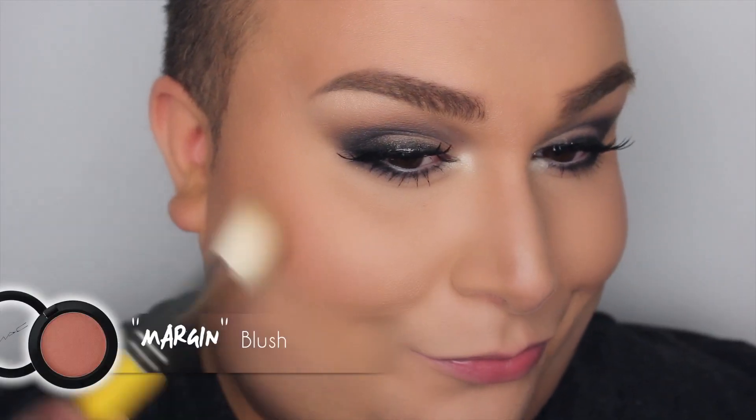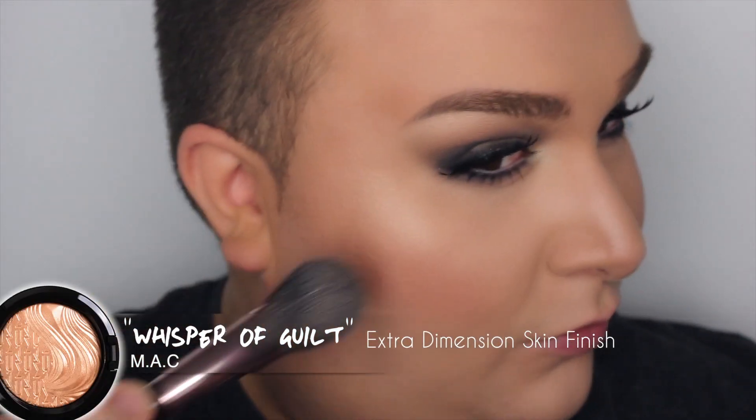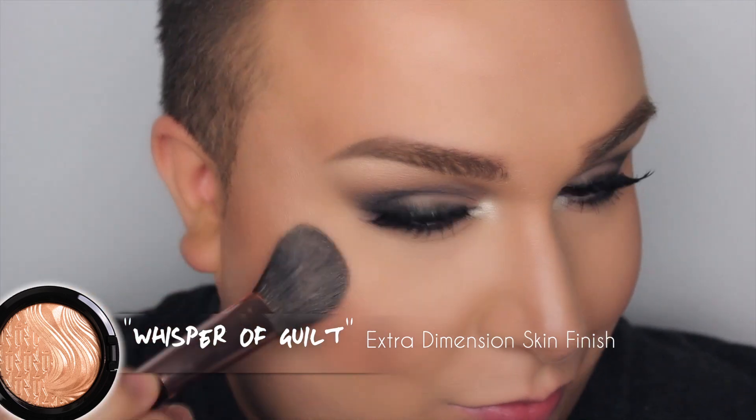JLo is known for her glow, so I'm using a blush that has a little bit of shimmer — this is called Margin from Mac. After that, for more of that glow, I'm using the Extra Dimension Skin Finish in Whisper of Gilt.